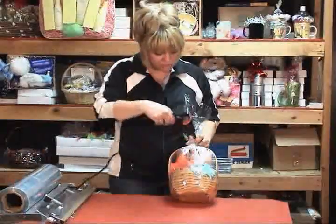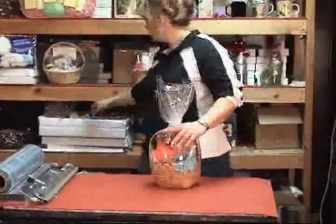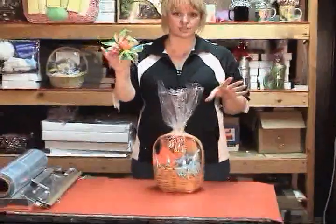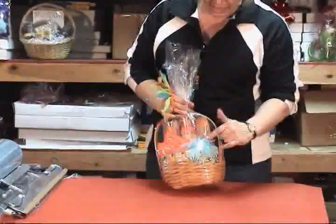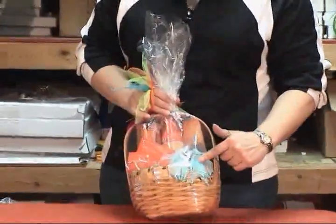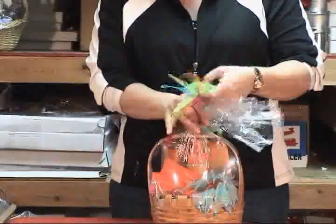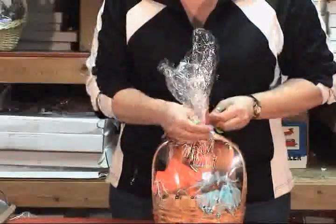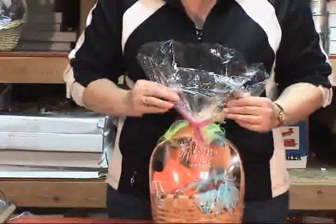There are a couple different things that you can do at this point. You can take a topper — I call them — this is one of those hair bows. These are very easy to use, especially for smaller baskets. Or you can put a bow or a pull bow on it. But I like to use these hair bows that you can get at any dollar store, inside my baskets and out. It fills up the basket, it adds some extra color, and it looks really good. It looks very good, and your customers can reuse these also, so you can make it part of your gift basket.